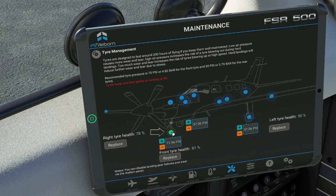Let's go down to the front tires here. Here you can see all the different air pressures that we have in the tires as well as the tire health. At the very top of the tablet, it will give us information about tire management — when tires need to be replaced, as well as recommended tire pressure for front and rear tires of the aircraft.